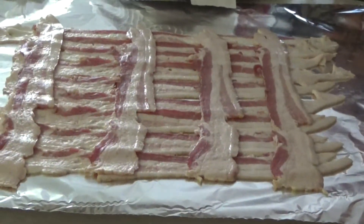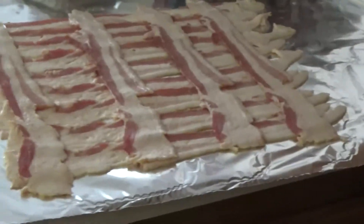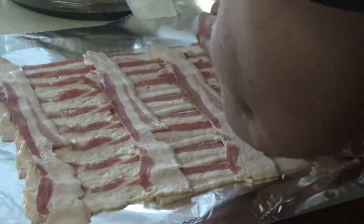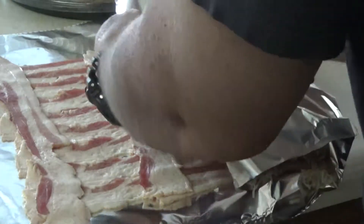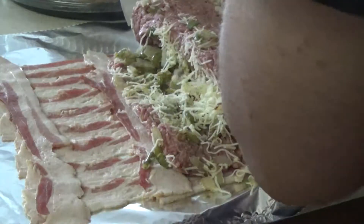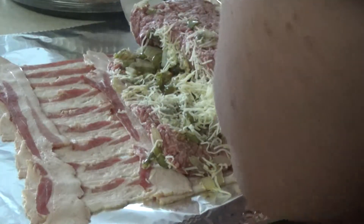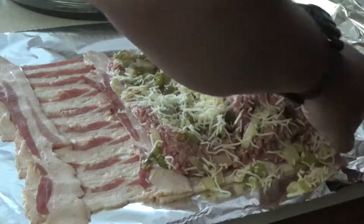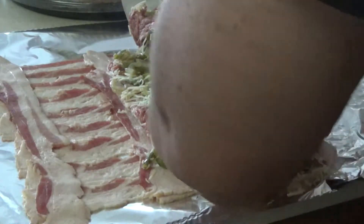Then we're going to take it over and roll it with the bacon. Now it's going to try to fall apart on you, so hang with it. It'll gather itself back up here in just a minute.